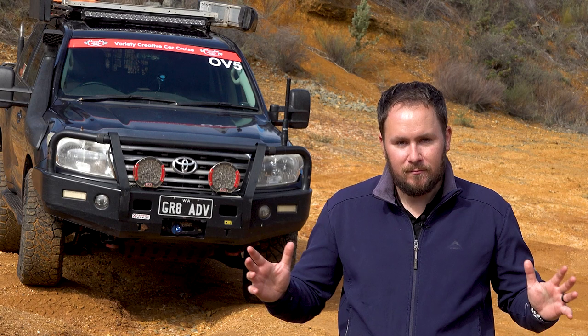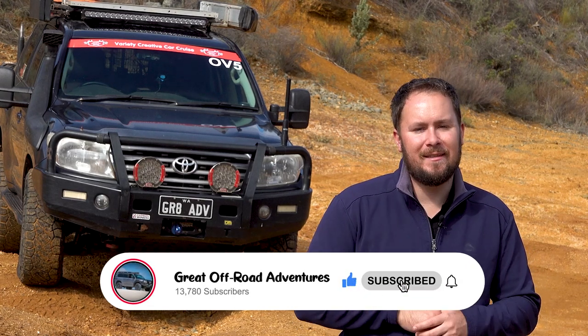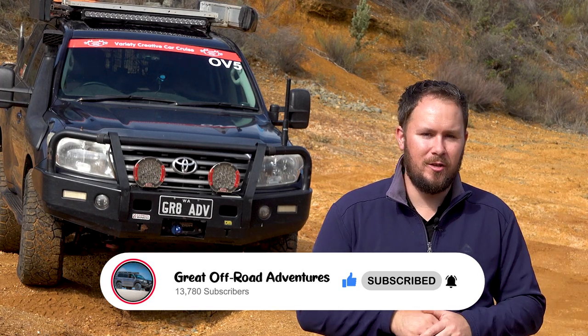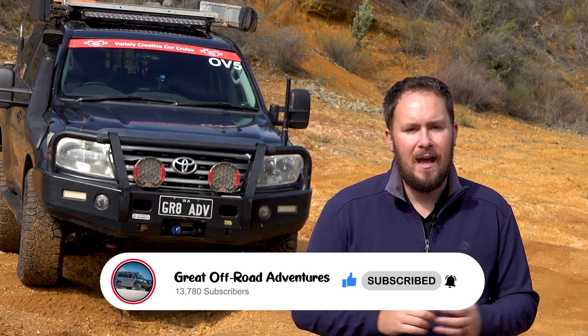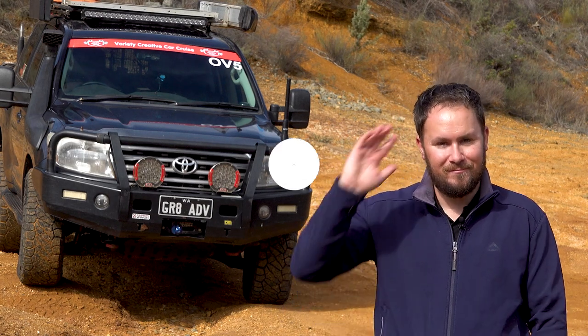It is time to wrap this video up. If you found it beneficial, helpful, or insightful, let me know by saying thanks in the comments below or hitting the thumbs up. Here at Great Off-Road Adventures we're always producing heaps of new cool content. The best way to receive notifications is to subscribe to the channel and enable notifications by clicking the bell. Happy, safe adventuring — stay safe on the tracks and trails. Hopefully one day we get to see you out here; if not, we'll see you in the next video. Cheers.